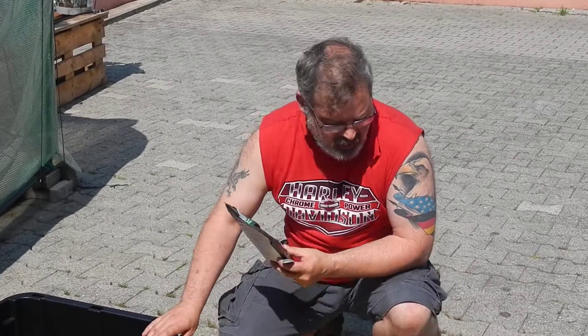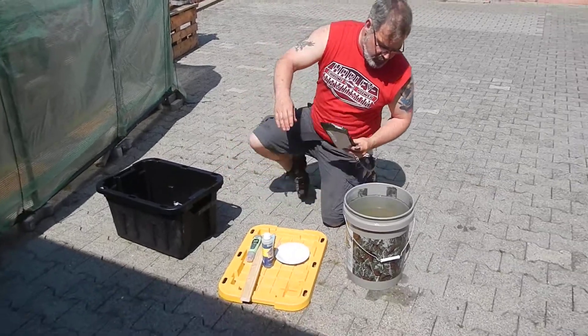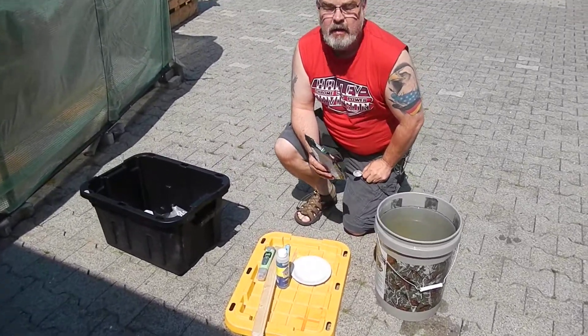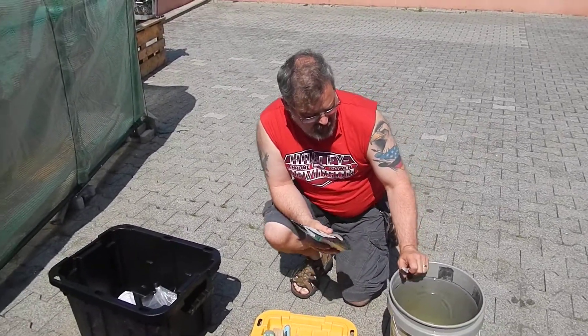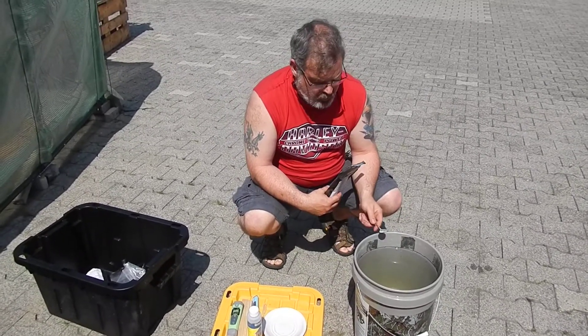This is Bert and I'm going to show you how I make fertilizer for my hydroponic garden — not actually making the fertilizer, but how I use it and how I mix it into its right portion.